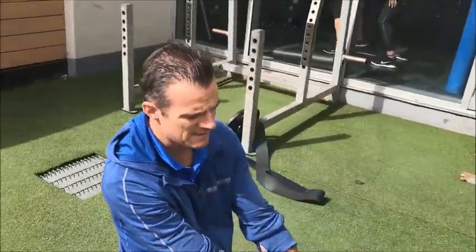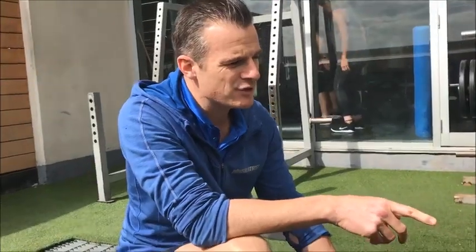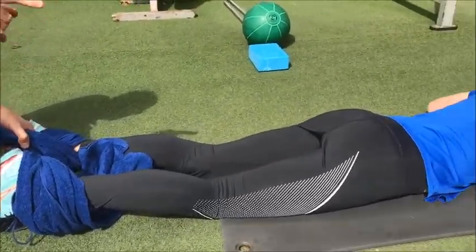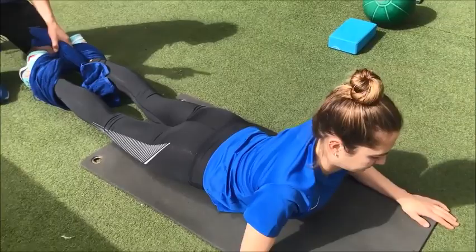Then just very carefully ease that off — make sure they don't go into spasm. Let it go for about a minute, and this is when they can do their extensions in between. She can do her lumbar extensions in between, and you may find it improves a little bit in between the sessions.